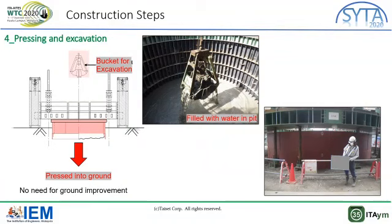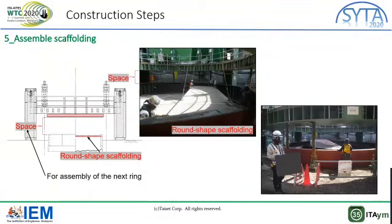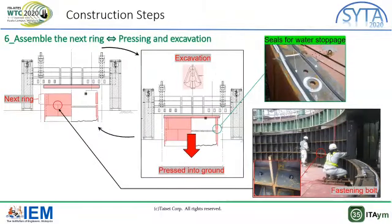Ground is excavated using a bucket machine while pressing the wings into the ground. When excavation level reaches the water level, water is put inside the pit to prevent flow to the wings. After pressing a wing, the pressing equipment is lifted up to make space for the next wing. Round shape scaffolding is then assembled; this scaffolding fits the pressed ring and is divided into several parts for easy assembly. Water stop seals are attached along the ring, after which the next ring is assembled and connected with the first ring by fastening bolts.